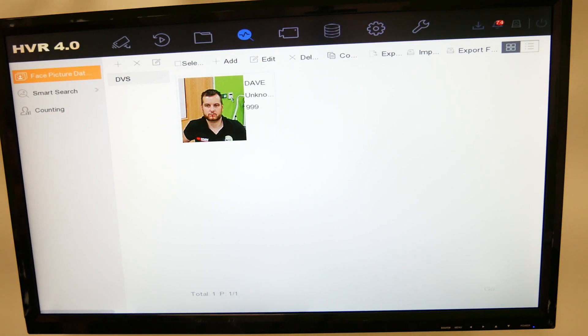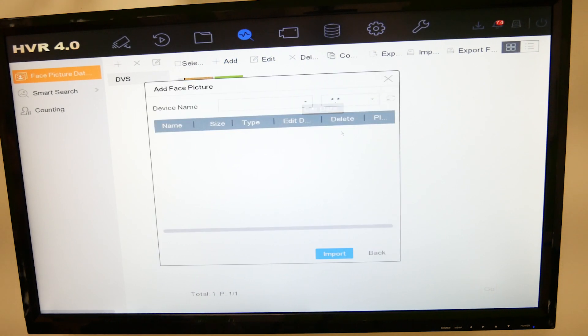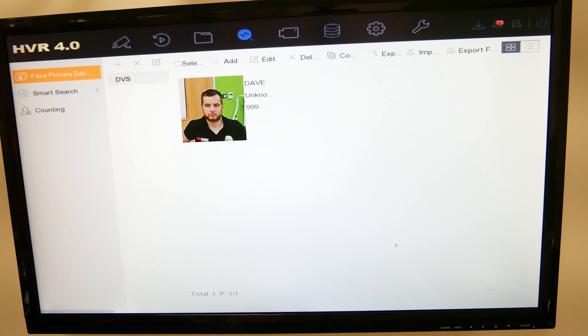I've already added myself to make sure this works. There are two ways to add faces: you can click Add and upload a JPEG via a USB stick on the front, or do it remotely through the web browser or IVMS 4200. You can also export the list, import the list, or export the face. So if you have a list on another DVR — for example in a chain of stores — you can export and import the picture library to replicate it exactly.